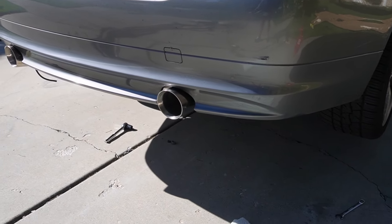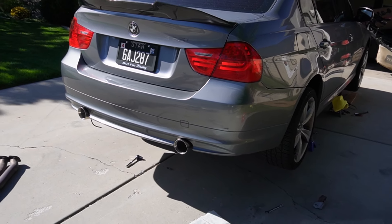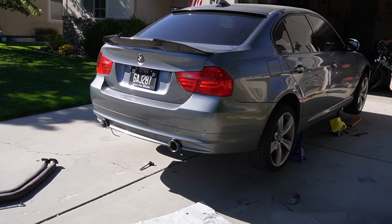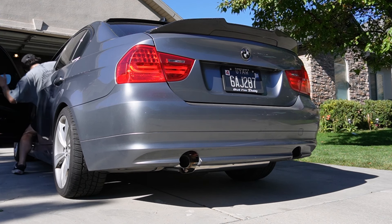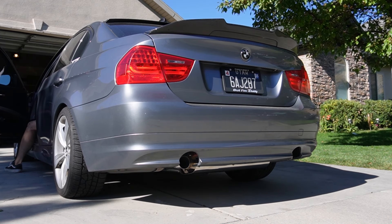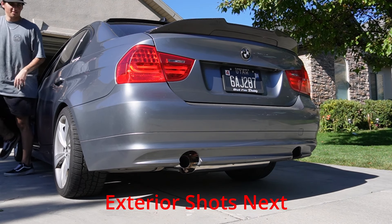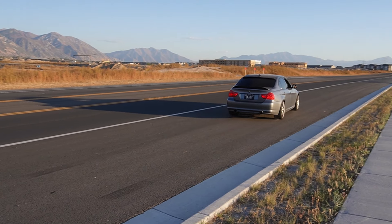The clamps did end up working — you just have to have the exhaust tip overlap about an eighth of an inch, which gives it the full clamping force to clamp onto the muffler. Tighten it down really good. For the most part the exhaust is on, so let's go ahead and hear this thing start for the first time.